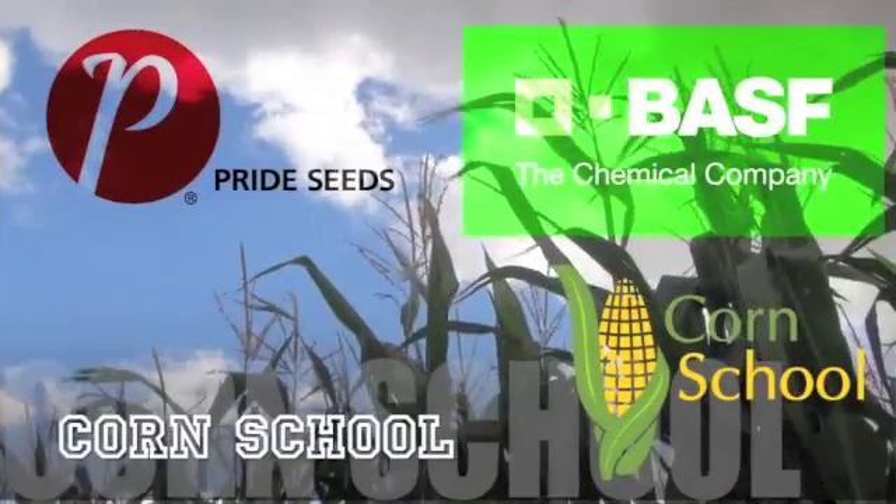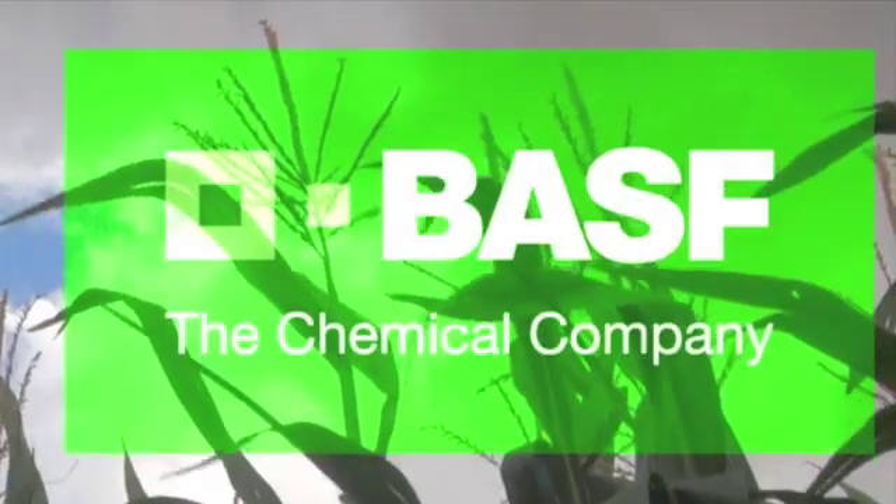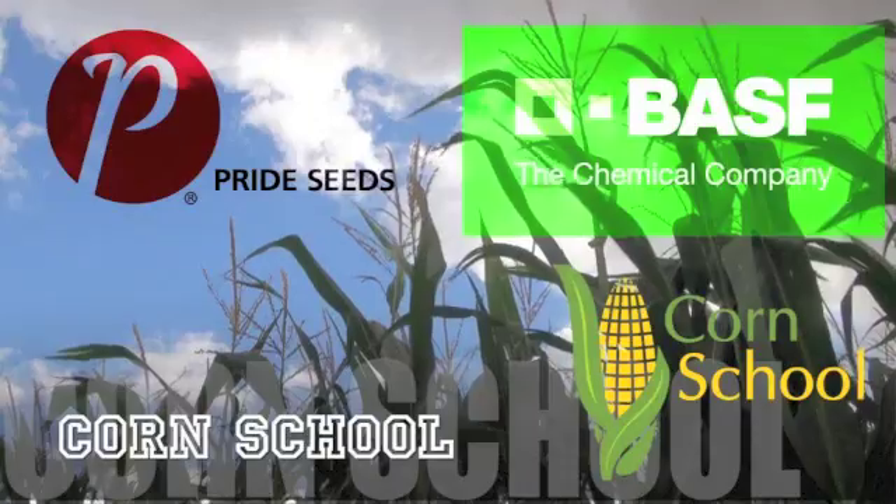The Corn School on RealAgriculture.com is brought to you by BASF and Pride Seeds.